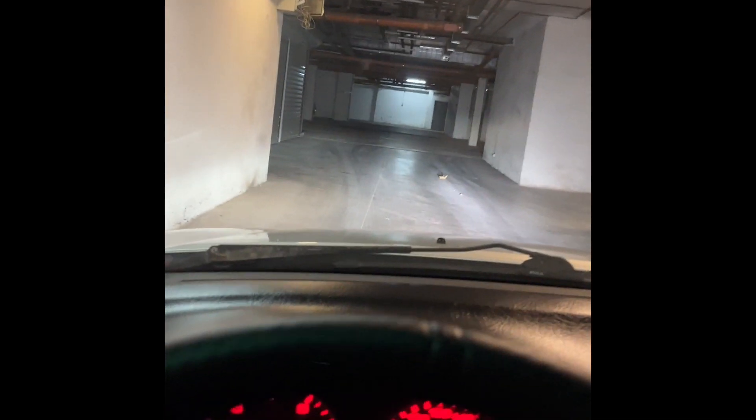We have some nasty surprises inside the garage — a wooden box, not sure why it's here. Here we have other people's things, some dirty stuff inside. Let's go close to the car. Here it is, with a lot of dust.